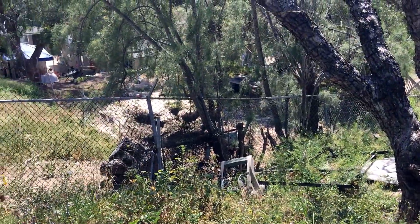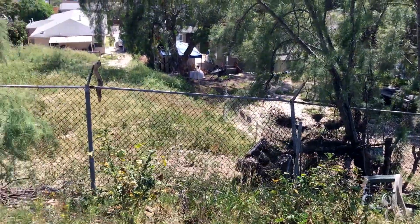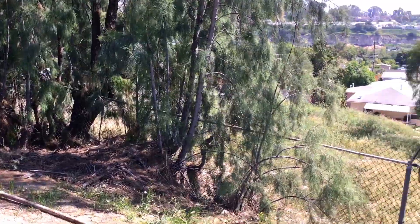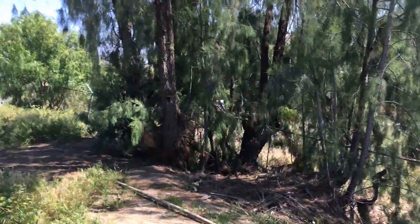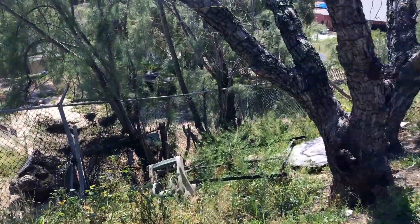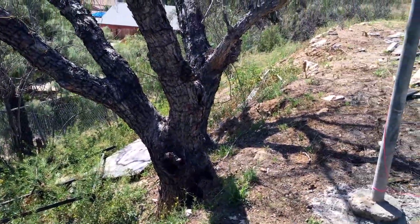That's the fence that separates the backyard from the other neighbor in the back. You can see my backyard's pretty crazy. There's no fence here.